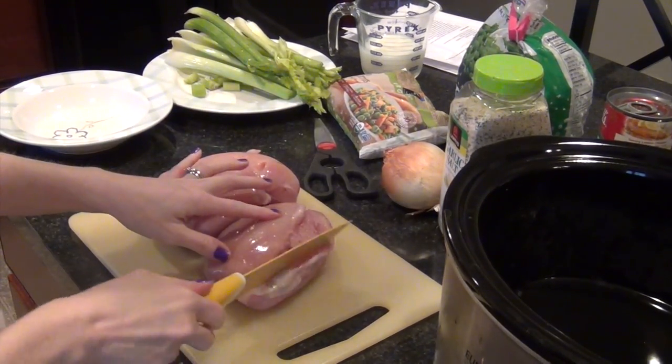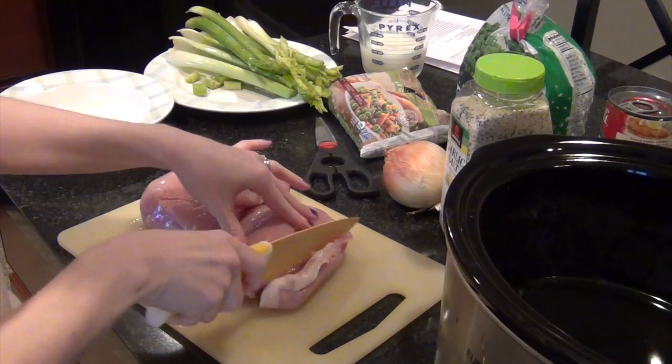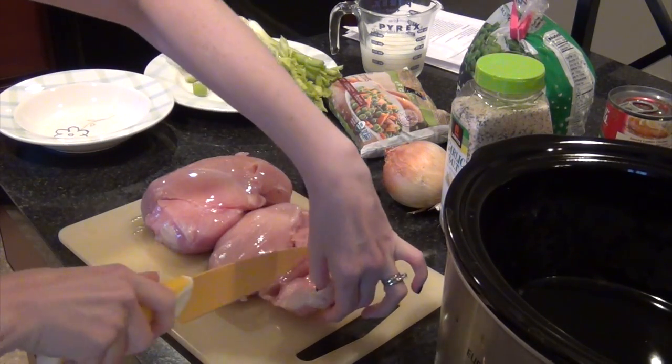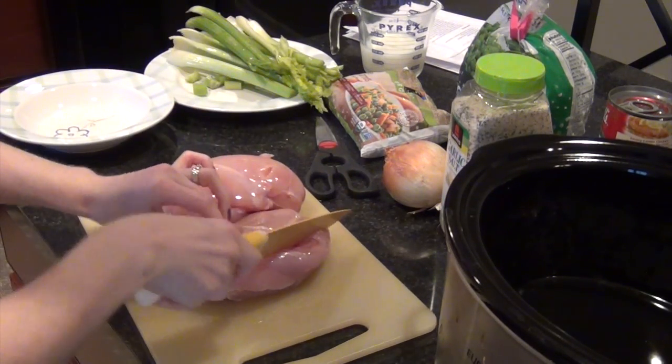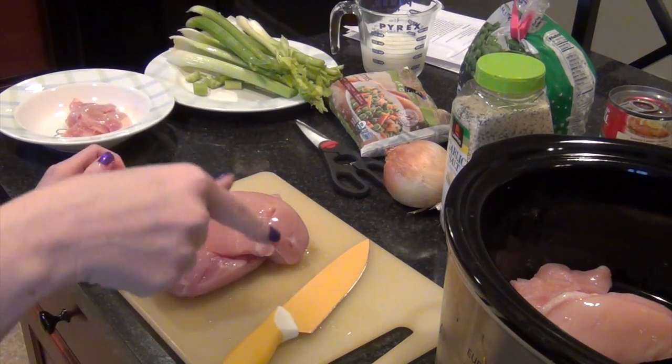The first thing I'm going to do is trim off the fat. You don't have to do this, but I don't like chicken — it makes me kind of squeamish anyway. So I'll trim off all the fat I can without wasting too much of the chicken, and put that in the bottom of the slow cooker.